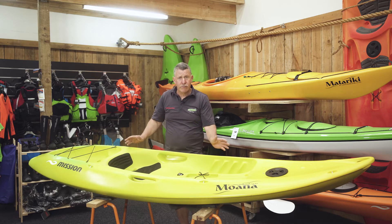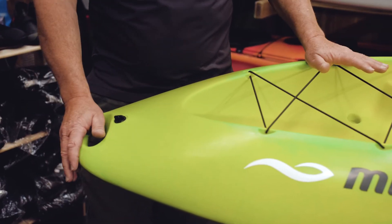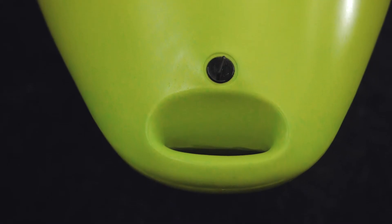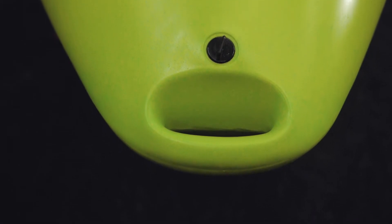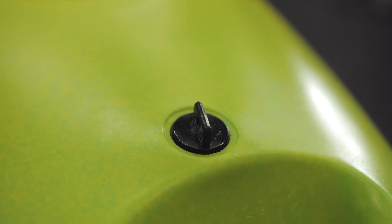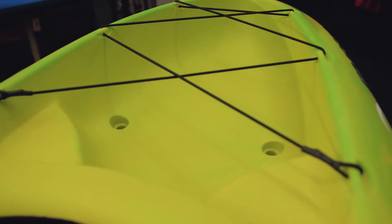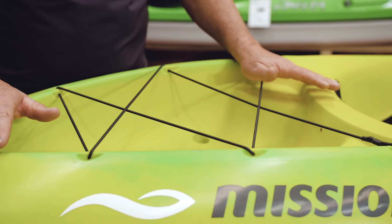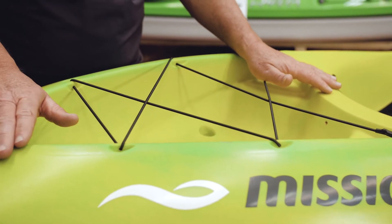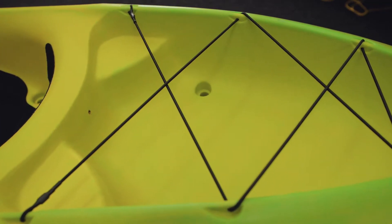We'll take you through the features from the back to the front and go from there. Starting at the back of the boat, or the stern, first off a nice easy carry handle makes it really simple to pick it up and carry it — it's a nice lightweight boat. You've got a drainage plug here just to get any moisture out of the boat. You've got a little dive well, sort of tank well area here — not big enough for a bottle but big enough for your fins and snorkel, or a dry bag with your picnic and your towel in. All fit in there quite nicely.